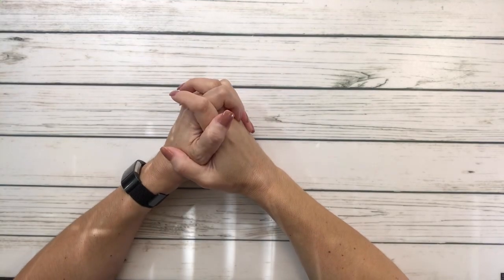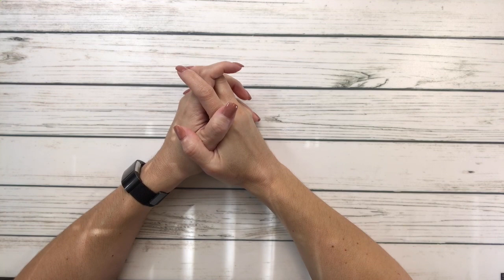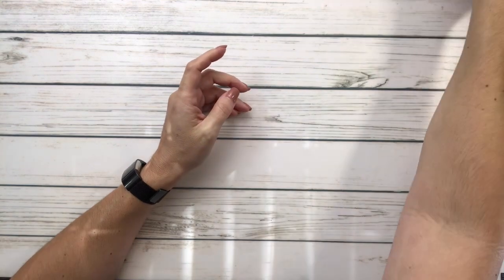Hey crafty friends, it's Sylvia! How's everyone doing today? Here in Texas the temperature is absolutely gorgeous. I went for my daily walk and it was 64 degrees when I got up this morning - just beautiful. But anyway, today we're going to do a mini haul.